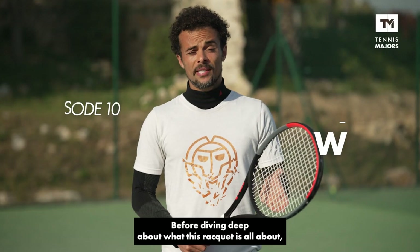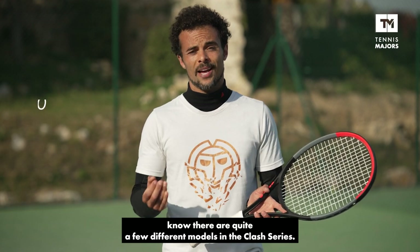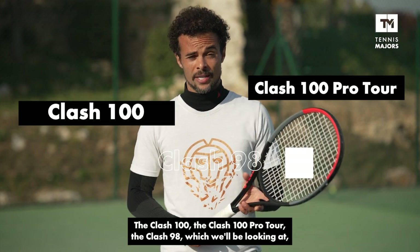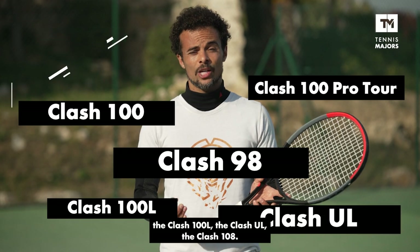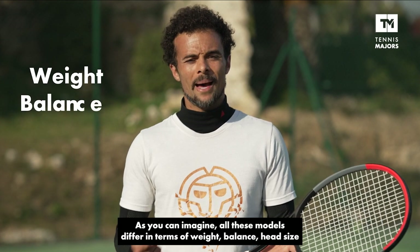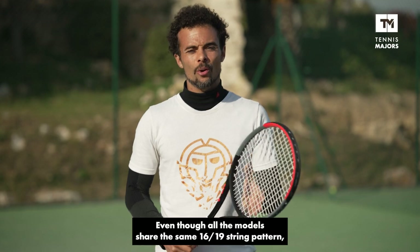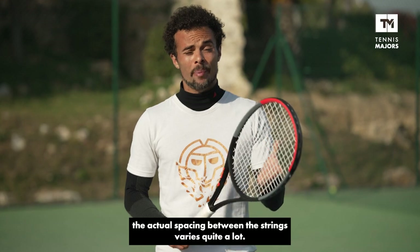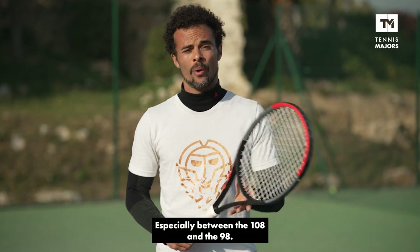Before diving deep into what this racket is all about, just know that there are quite a few different models in the Wilson Clash series: the Wilson Clash 100, the Wilson Clash 100 Pro Tour, the Wilson Clash 98 — which is what we'll be looking at — the Clash 100 L, the Clash UL, and the Clash 108s. All these models differ in terms of weight, balance, head size, and swing weight as well. Even though all the models in the Clash series share the same 16x19 string pattern, the actual spacing between the strings varies quite a lot, especially between the 98 and the 108 versions. The 98 has a smaller head size, and the 108 has a bigger head size.